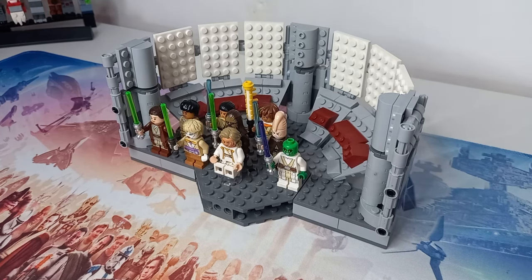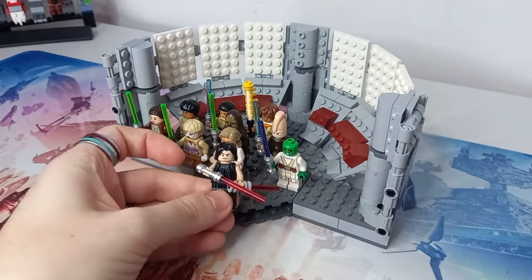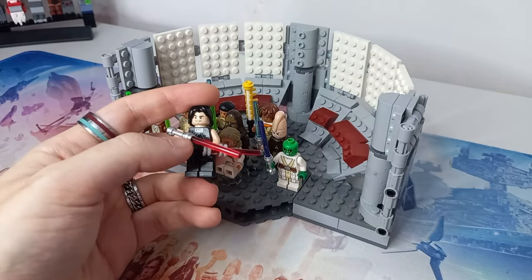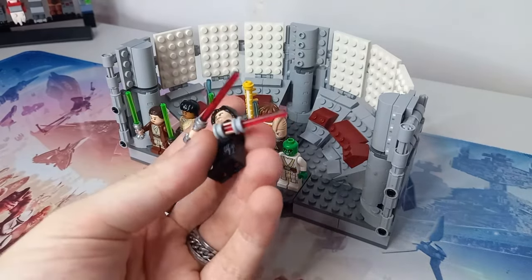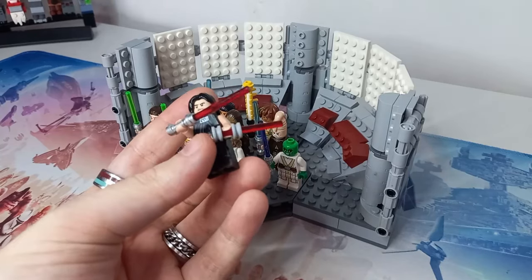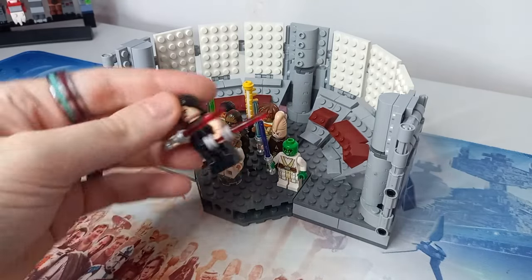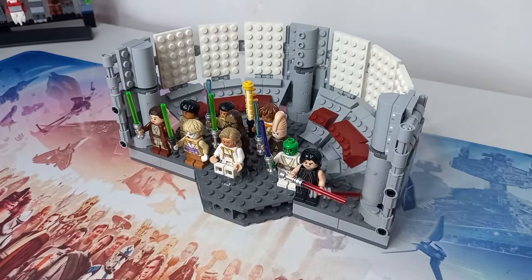Perhaps I shouldn't be standing Vernestra too close to the next character — look at me trying to spoil things and I haven't even seen the finale! We do have Qimir here. I'd love to see some sort of duel in the finale, and if you haven't watched the show, red blades still mean bad guys. I've actually managed to build a shorter saber — he's technically holding a 1x4 blade with two Technic clips, which makes it look shorter than a standard saber, since I don't have a three-length translucent red bar.